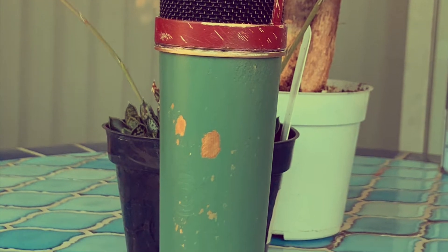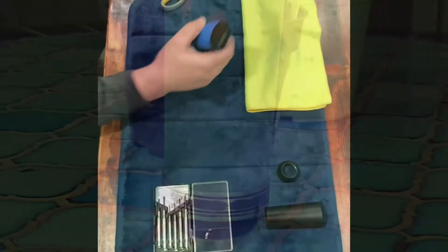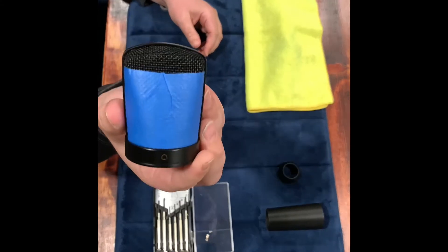Hey everyone, thanks for joining us today. Let's go ahead and get started on this cool mic. This is the headbasket for the Boba Fett project. You're going to need a little masking tape and an X-Acto knife to do this job the right way.